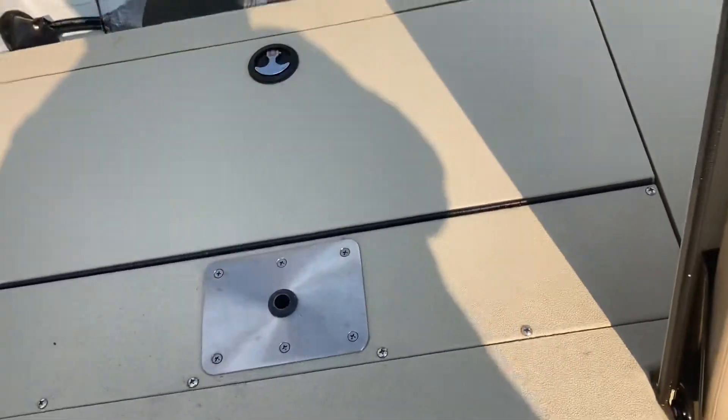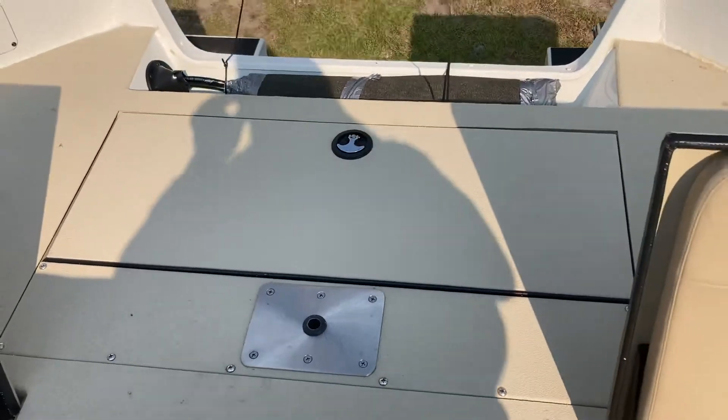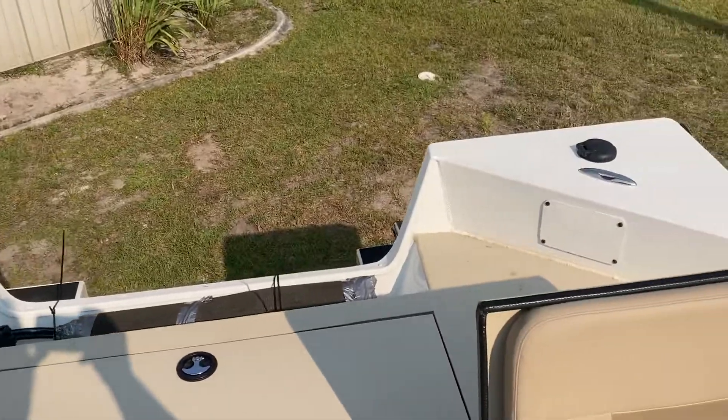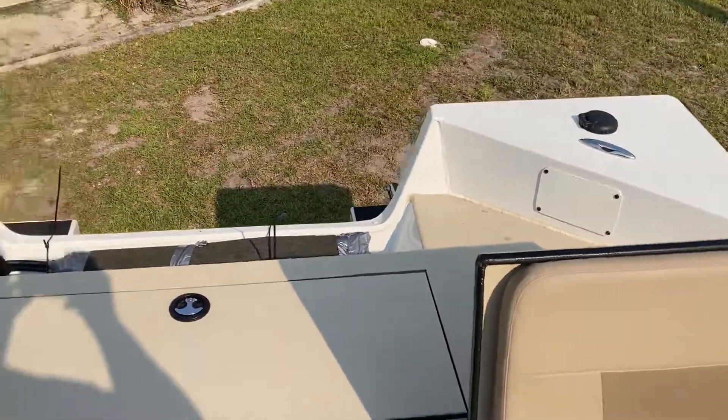Big ol' live well, and then you got back storage for your batteries, for your locker in the back. Pull-up cleats. This boat is a must-see, 910-381-7921.